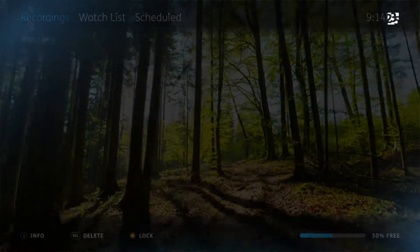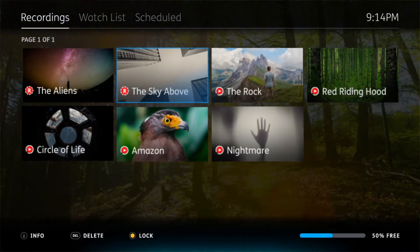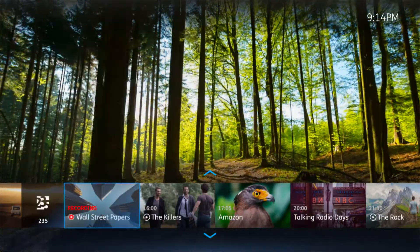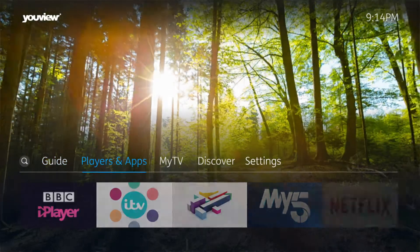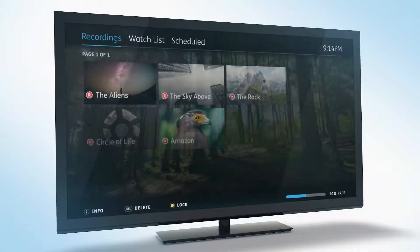If you want to look at older recordings, simply scroll down through the recording section to find all of your programs. You can also watch one program while you're recording another. You can even record two programs at the same time and watch a recording or something else on catch-up.